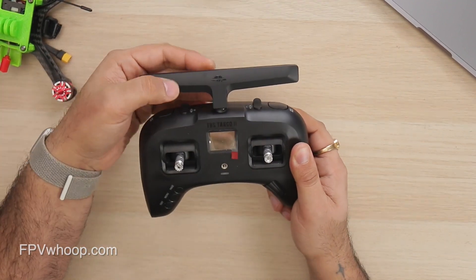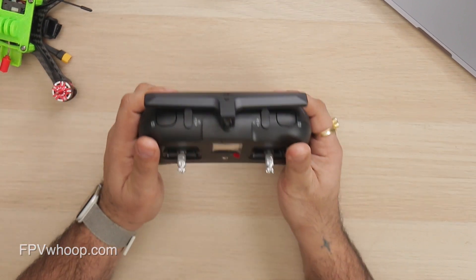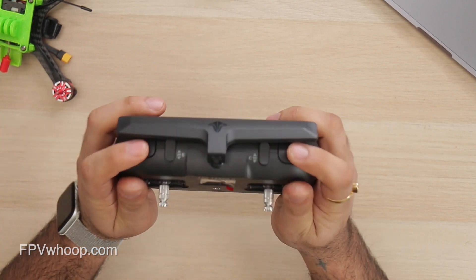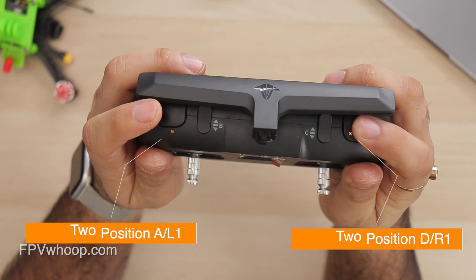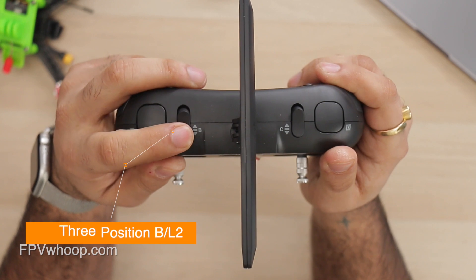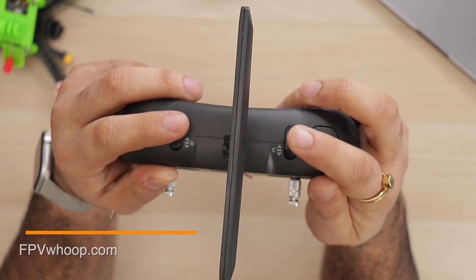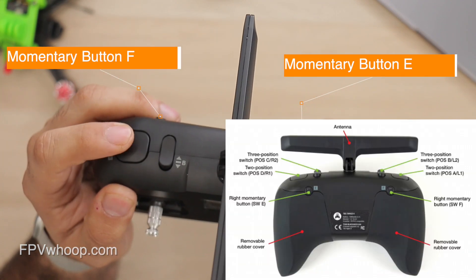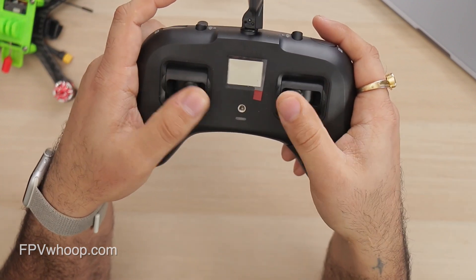It's pretty compact and solid. The first impression and feel is really good and I love it. You can see there are two switch buttons on left and right, three-position buttons in the middle — B and C — and two momentary buttons at the back. So there are six buttons you can use for your drone.